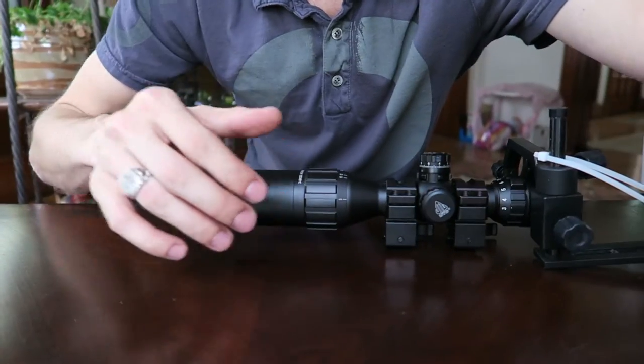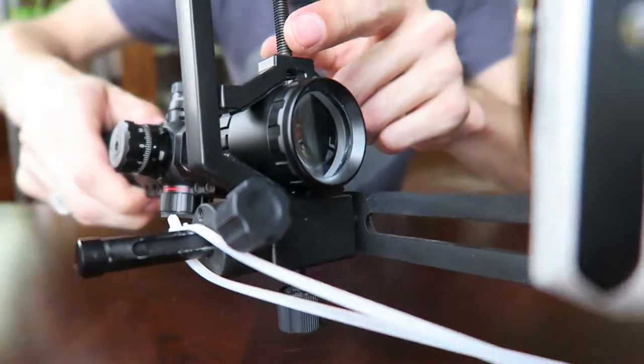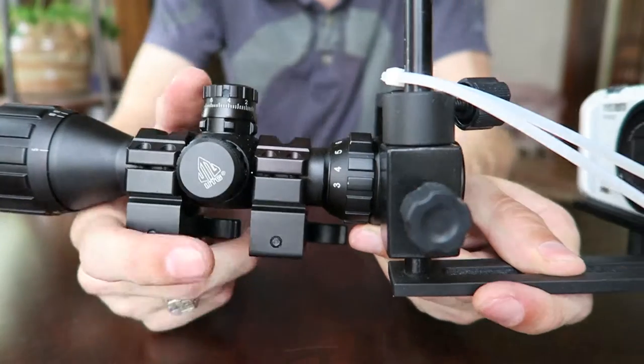Hello everybody, just a quick video today. This is a video about a problem that arose in my scope cam setup. As many of you know, this is a very popular type of scope cam mount — the bracket that bolts right to the scope frame itself, then you have this arm piece and that's where you mount your camera. Very basic, straightforward.